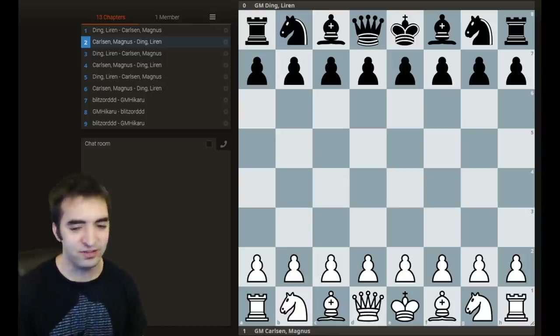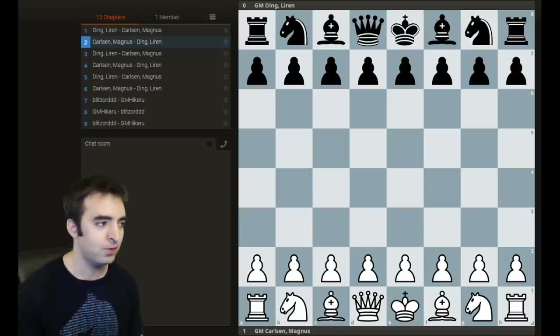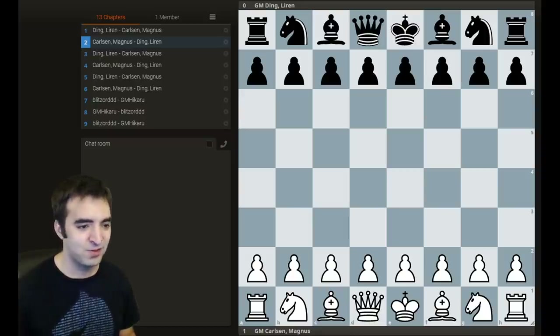Magnus Carlsen played Ding Liren in a really, really cool London opening game. It was technically a miniature, and not only did it feature the London, but it featured a really cool novelty gambit from early on. So let's jump into it.